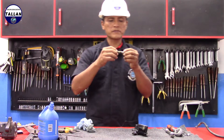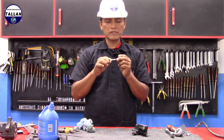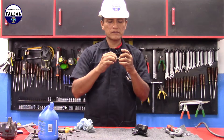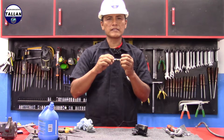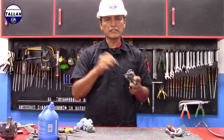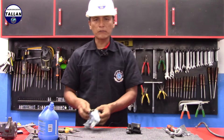Ahora hacemos una inspección al pistón maestro. Debemos tener en cuenta que los retenes que están aquí de goma, que son dos, no estén malogrados, no estén dañados, deformados, ni tengan arañazos ni rayas. Sus bases donde se encuentran tampoco deben estar desgastadas. Si estas piezas tienen desgaste con respecto al cilindro, se deben cambiar. En caso de que el cilindro y el pin tengan desgaste excesivo, se debe cambiar todo el complemento de la bomba completa. En este caso está en buenas condiciones.